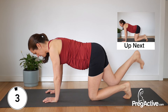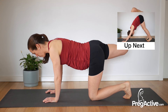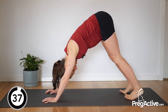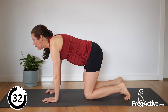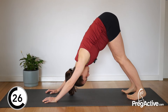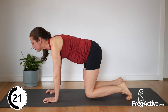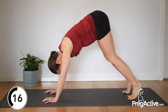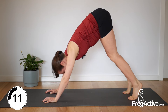In three, two and one — tuck those toes, let's go. Lift, heels back, hips high. Breathe in, lower. Exhale. Enjoy that stretch. It's not about as many as you can fit into this 40 seconds — it's all about quality here.